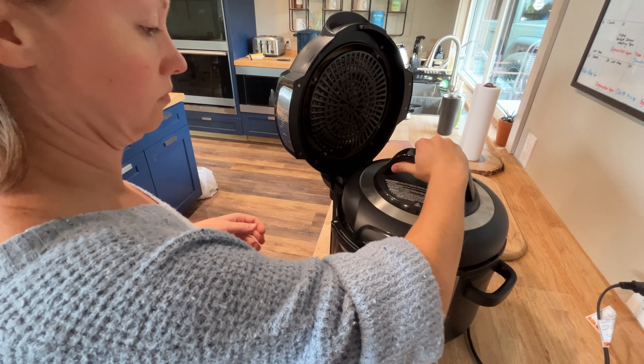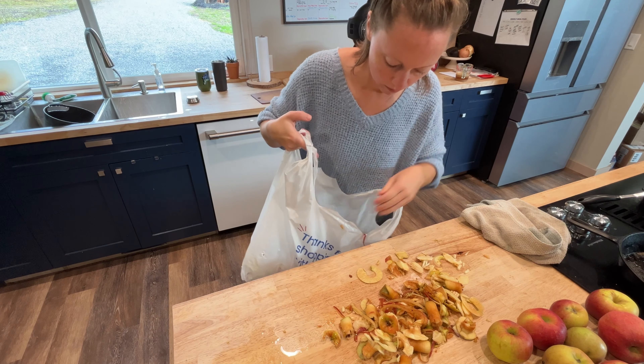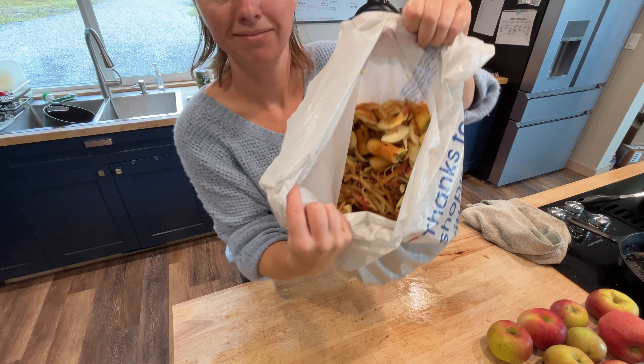So once I got it all in the pressure cooker and going, I just tidied up the kitchen a little bit to keep my sanity and then I had a couple of house chores I wanted to get done.